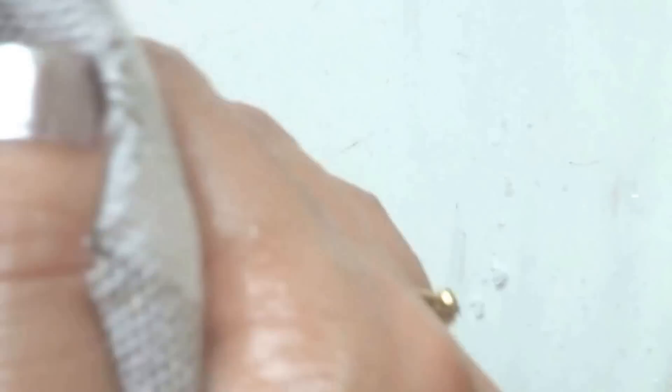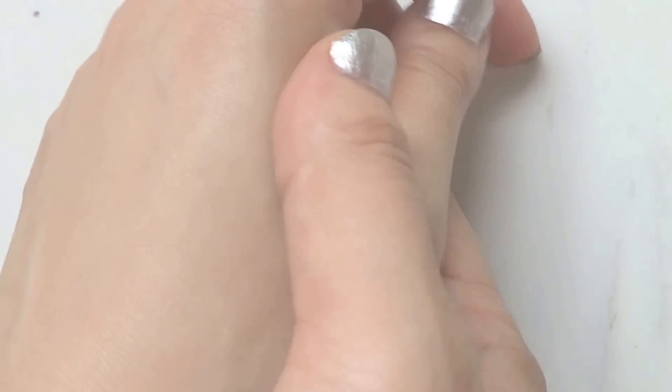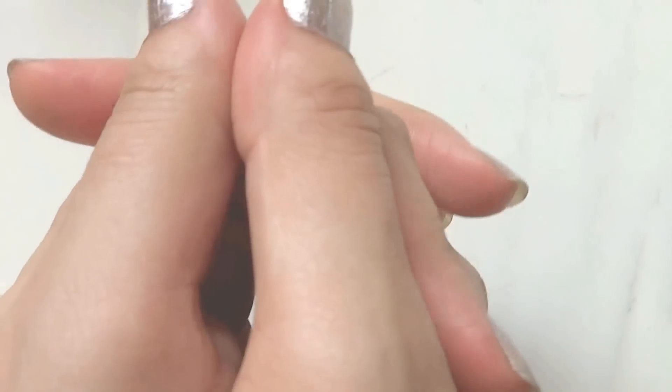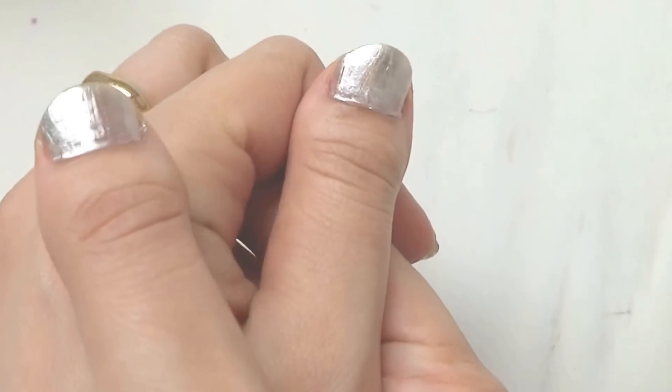After that, just wipe your hands with a soft towel. You can see how my hand looks silky soft and smooth. Now for the second step, we'll go ahead and moisturize our skin.